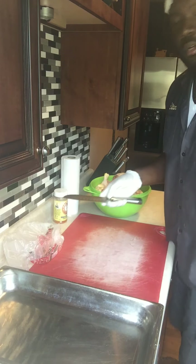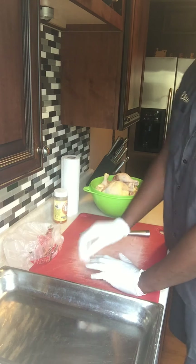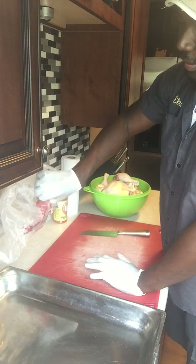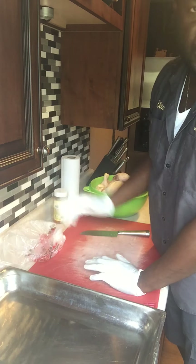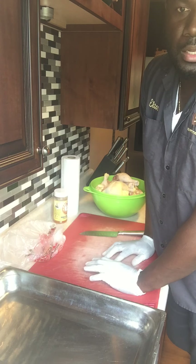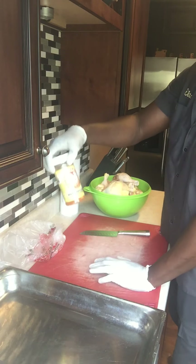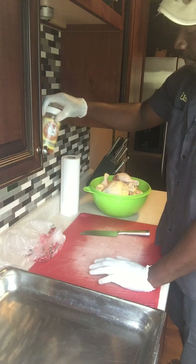The first thing you want to do is make sure you have a cutting board that's designated for raw meats and raw products. You want to have a pan to put your chicken in, and a little baggie to hold the fat, excess skin, and bones that you trim off. Over here, I've seasoned my chicken with Triple Nine 'What the Cluck' for my barbecue.